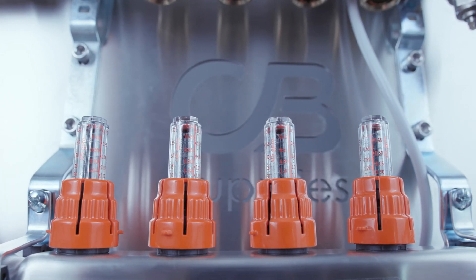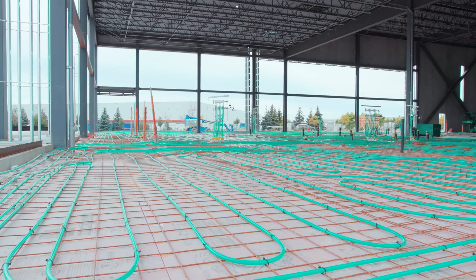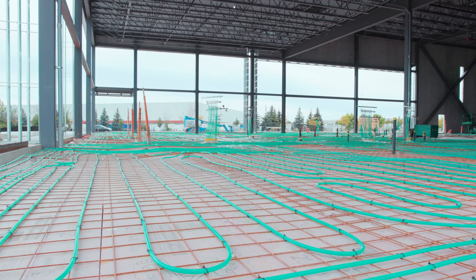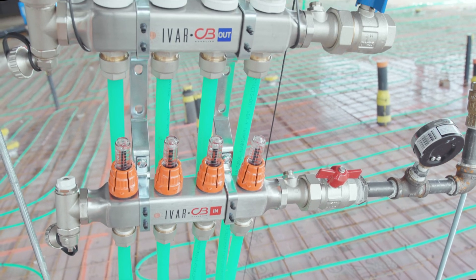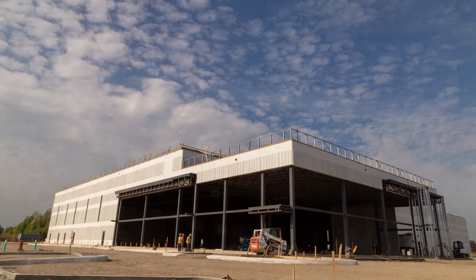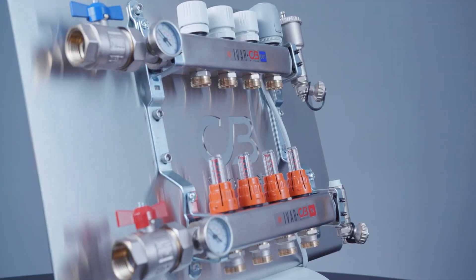Today, we'll show you how to calibrate CB Supply's Ivar Hydronix heating manifold. If you're an installer, this quick video will show you the step-by-step instructions to assist you in the calibration process of your next Hydronix heating installation project. By doing so, you'll minimize any uncertainty and ensure accuracy of your manifold.